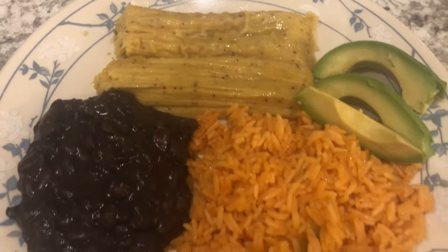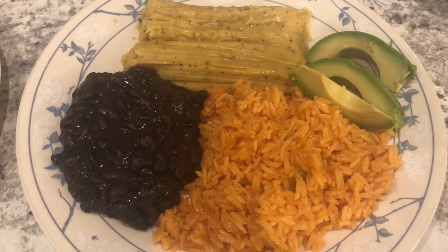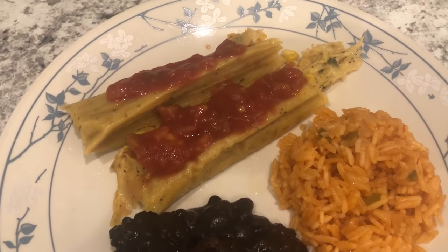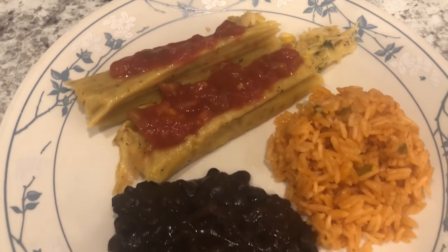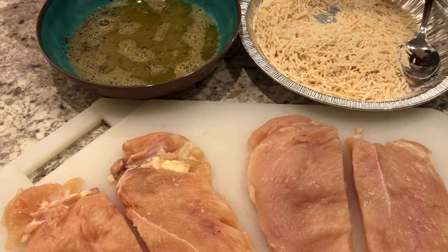Here are our plates — the tamales, black beans, and rice. This is Howard's plate, of course, because there's avocado on it. This is my plate — I have the same thing except I added some salsa to my tamales. This is what we're having for dinner tonight.